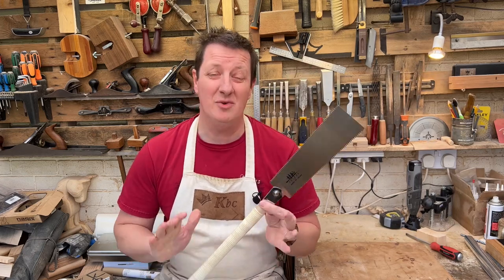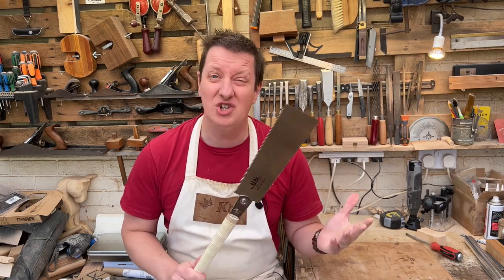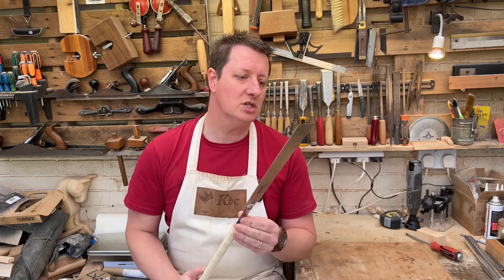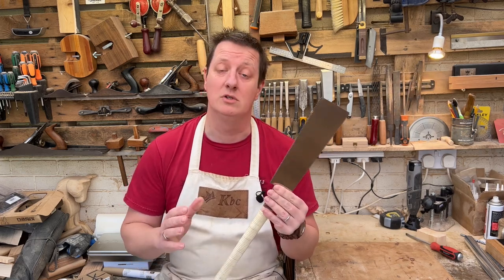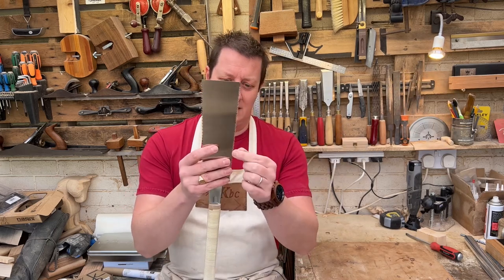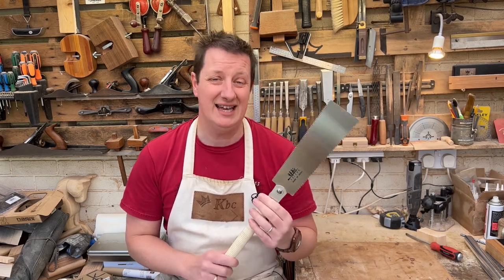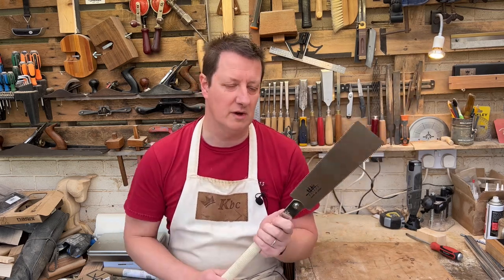Overall thoughts: I'm not particularly going to talk about how sharp it is because it's a brand new saw — it should cut well and it does. It looks like this isn't hardened steel, which means it's going to be sharpenable, though I'll need a proper sharpening file because those teeth look really thin. I bought this specifically for the rip cut blade, and yes, the rip cut side works better than any of the cross cut saws I've used for doing rip cuts — as it should.